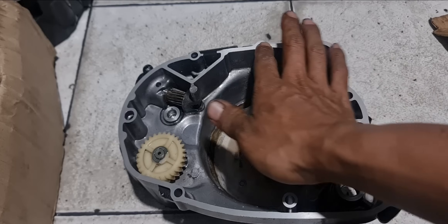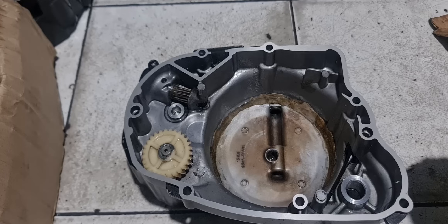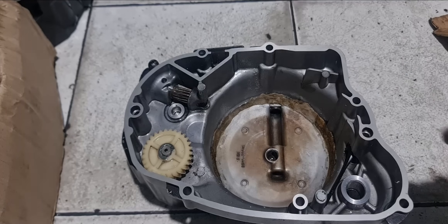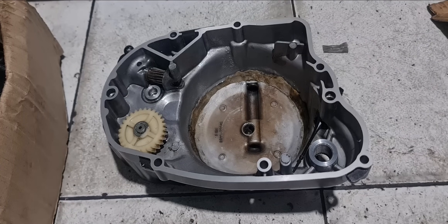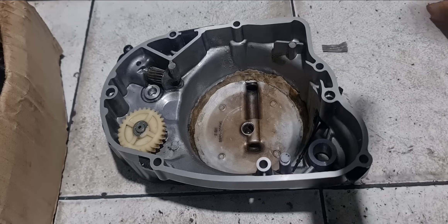Karena bagian ini miring, tidak rata. Teman-teman tadi di awal video lihat ya untuk cara perbaikannya, cara untuk mereparasinya - ini diratain tadi di tukang bubut. Untuk bug ini, info dari ownernya: dari pertama kali beli sudah melenting, sudah miring begitu.